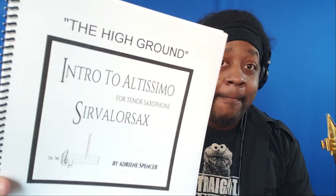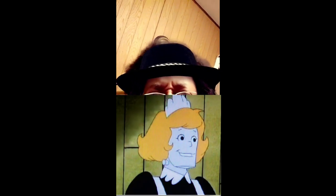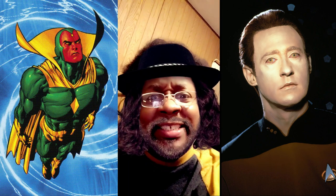I do have my altissimo book for tenor sax available as a digital purchase — I'll put a link down in the description. Ladies and gentlemen, Richie Rich's dad, Richard Rich — Richie Rich is the richest fictional character of all time. This man engineered a living android, like Vision, like Lieutenant Commander Data. And the baddest flex? He uses it to mop his damn floors.